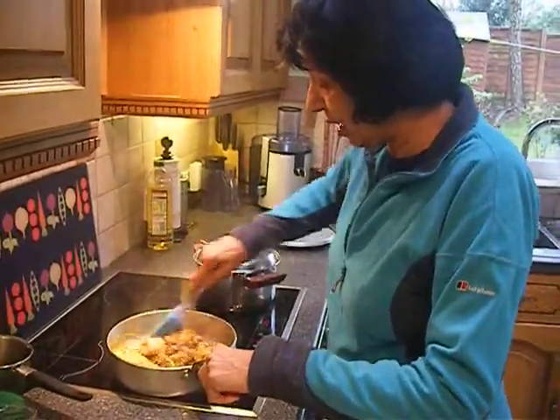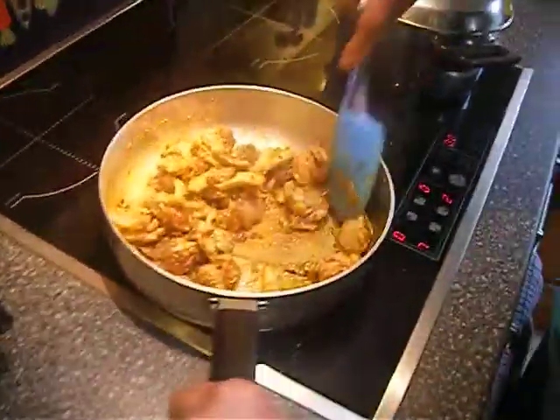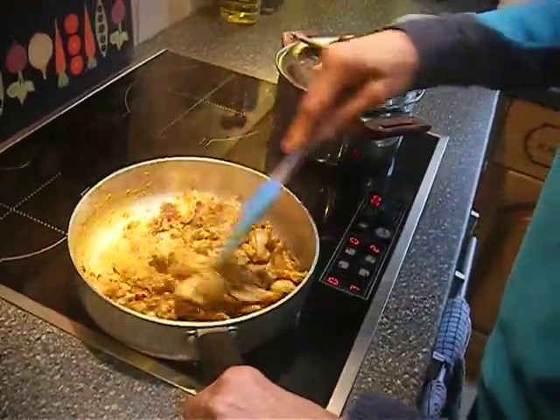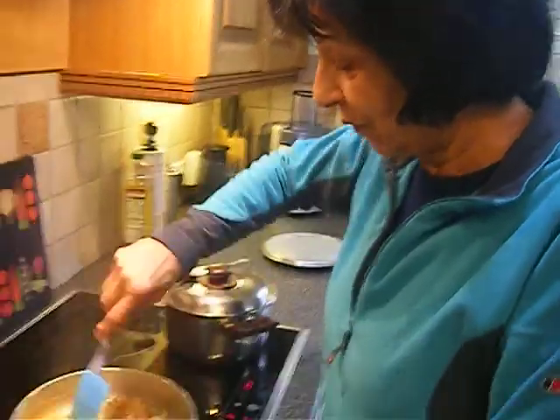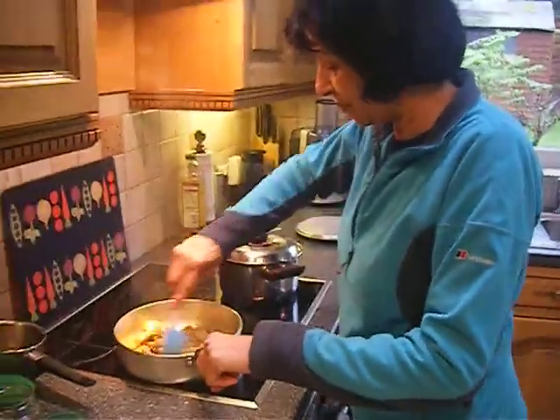So, that's why everything's in now. I'm just gonna stir fry for about another ten minutes before I add the yogurt. We'll pause for now, and then we'll come back for the yogurt adding bit.